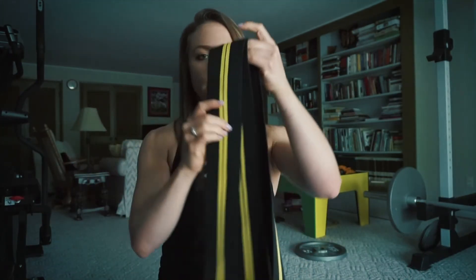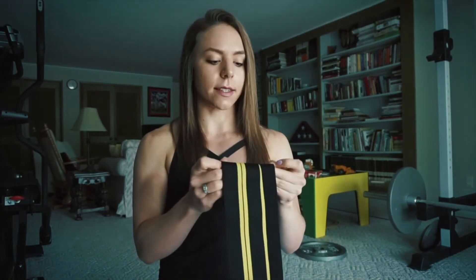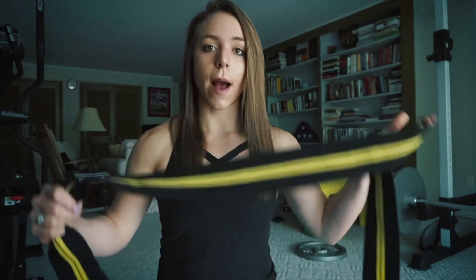For lower body, what you'll use are knee wraps. These are just general knee wraps that you can also order off Amazon — I ordered mine for about $25. For lower body blood flow restriction, you will be wrapping above your quad and right below your glutes.